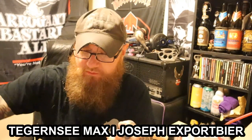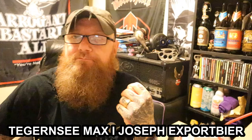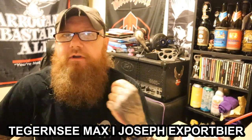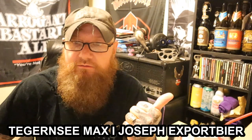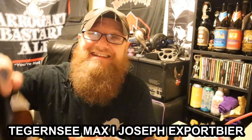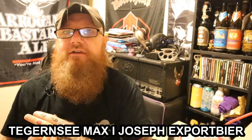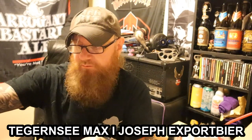Tegernsee are quite a good brewery. I've tried some of their stuff before. They're a monastic brewery, or were a monastic brewery, and they're based in Bavaria, the foothills of the Alps, no less. They've got quite a good reputation. This is the export beer, which is effectively a Helles but brewed for export — like the Augustiner Edelstoff. It's just slightly stronger, brewed for the export market.